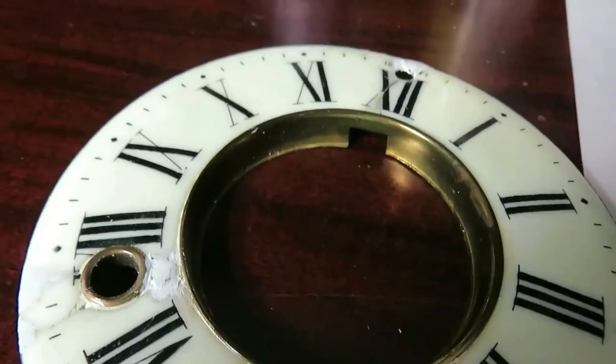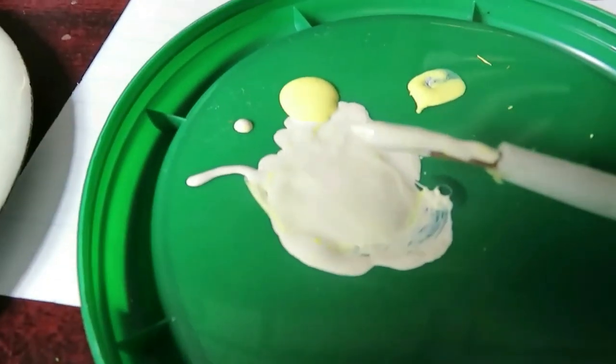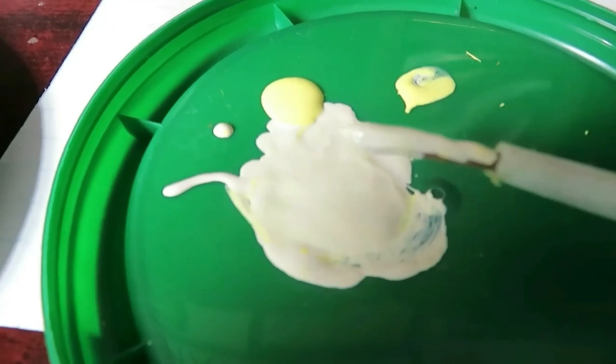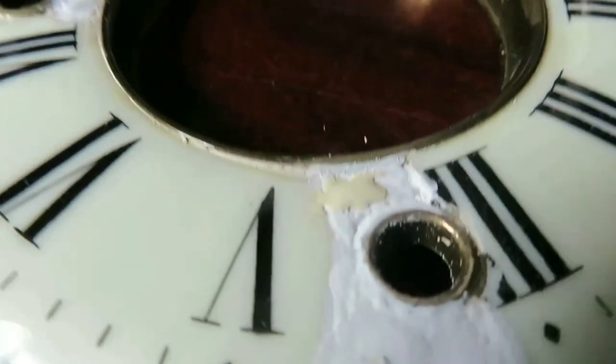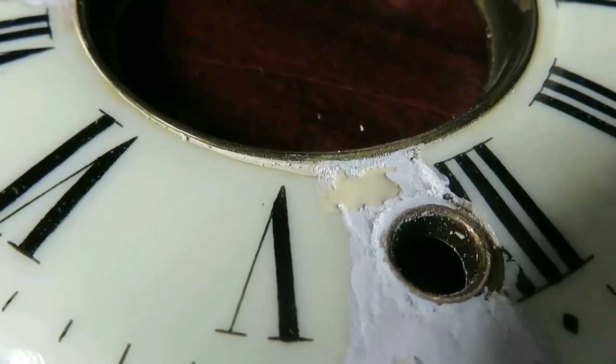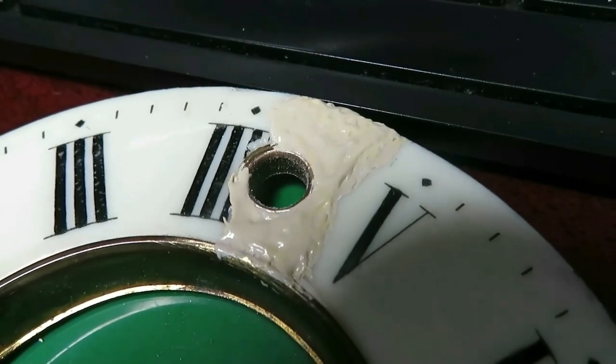I must admit I wasn't really happy with the finished surface, so I've sanded it down and mixed together some Porsa mix with some yellow coloring. I've put one little sample touch on there and as you can see that's not a bad color, so I'm going to finish it off with that.